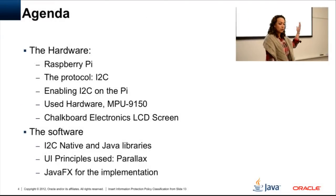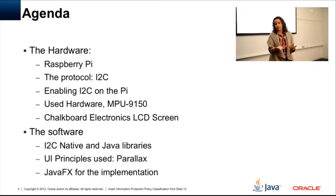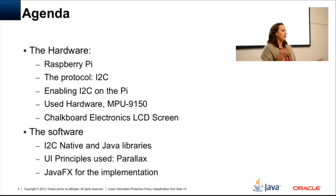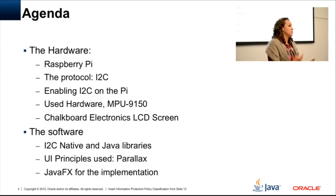I want to walk you through this. Everything in this talk I've blogged about, so if you want more details or to do it yourself at home, you can follow my blog. We're going to walk through the hardware — the Raspberry Pi, which I won't spend much time on since we pretty much know about it. I do want to stop on the protocol. I'm not a hardware person, so it took me a bit of research to understand how the protocol works and what the API was doing for me.